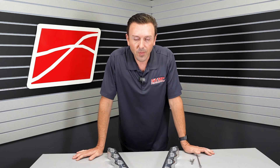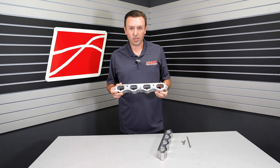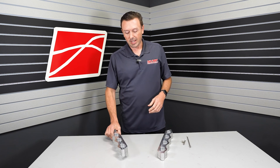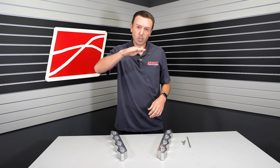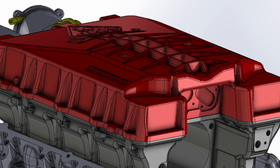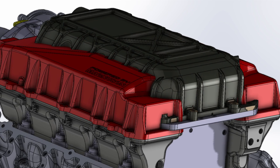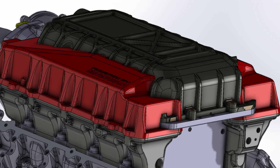I got to tell you though, for all you do-it-yourselfers out there, this creates another problem, and that is hood clearance. We're adding roughly an inch and a half of height to the Predator supercharger system, and that brings the supercharger up very, very high. I'm going to overlay on the screen our Odin and Loki supercharger head unit versus the Predator with the spacers, and it's almost an inch higher.